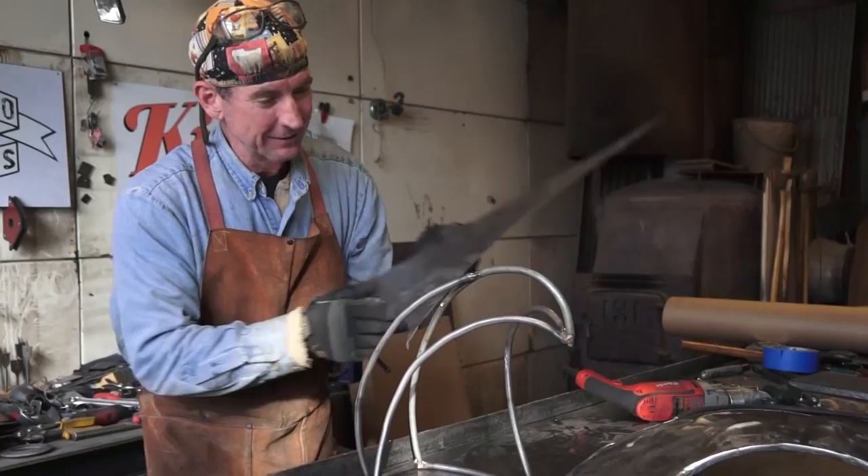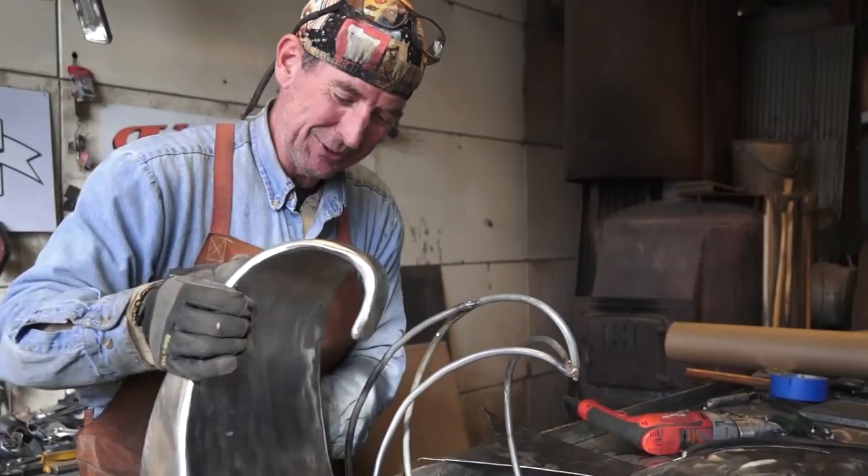In this video, I'm going to show you just how easy it is to take 18 gauge sheet metal, cut it, form it, and weld it to make cool art just like this.